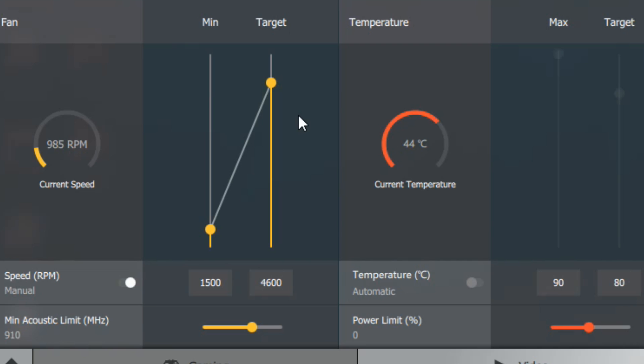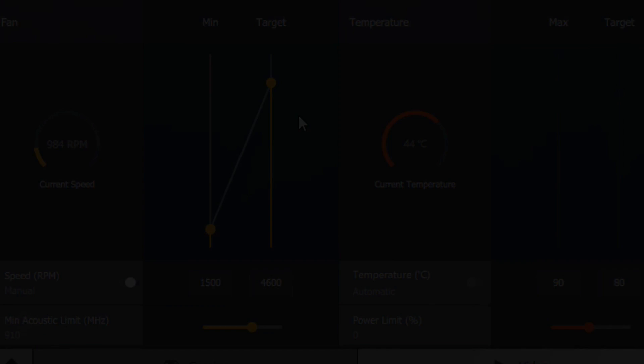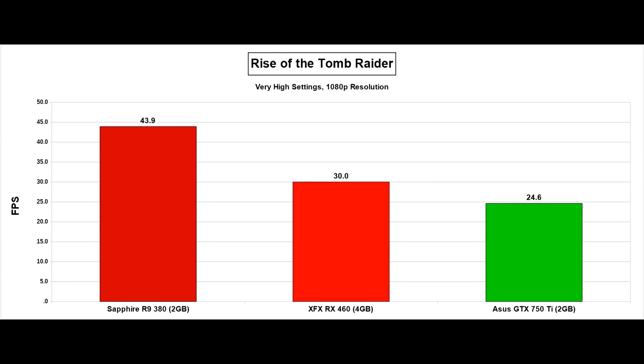If you do buy the XFX RX 460, you're probably going to want to tinker in Wattman with the fan values. I'm pretty sure you can get the card practically silent and still not go above 75 degrees, which is basically what you want in terms of temperatures and noise.